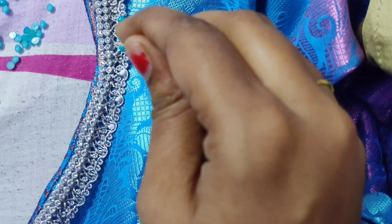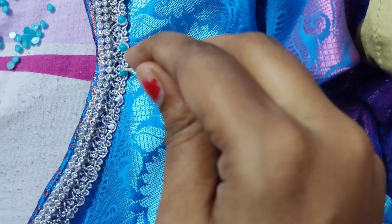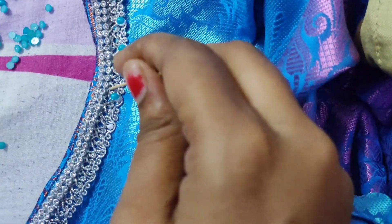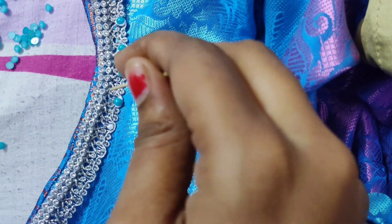We will use this tip. This is how to put the lace. It is simple and it is easy to put the edge.